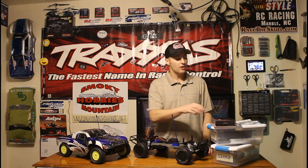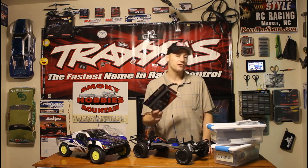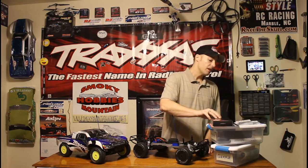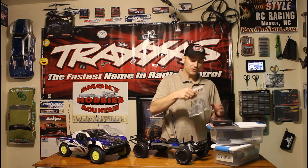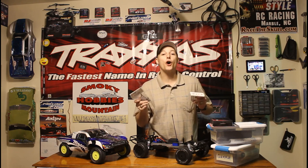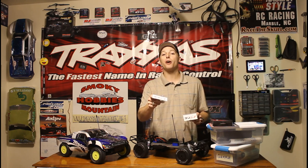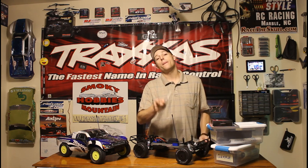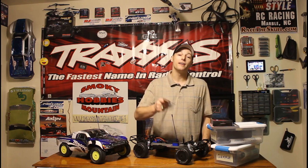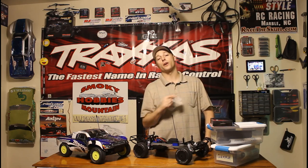We're going to swap out the shocks for these Traxxas big bore OEM replacements. As for our shock towers, we're going to use what I swear by — these STRC shock towers, aluminum alloy front and back, this time in graphite gray. If you remember, for Project Beta we used the same thing. These won't move one inch. Let's get to work.